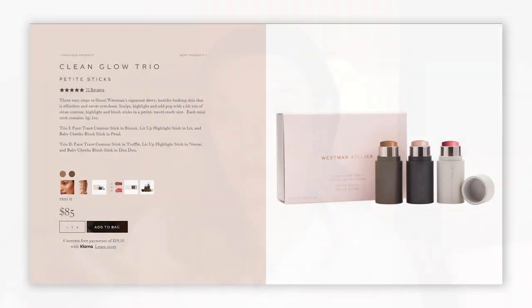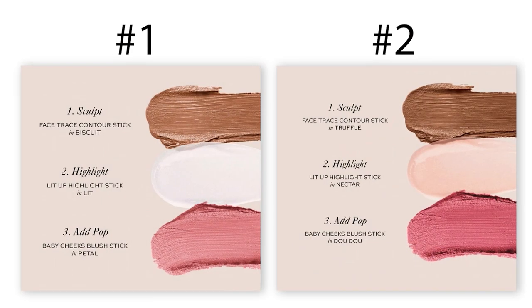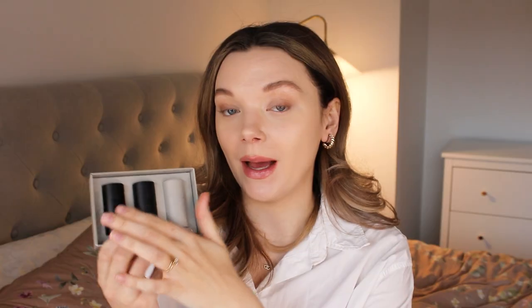I actually got the Clean Glow Trio kit, which includes all three products — contour, blush, and highlight — in mini size. There are two different versions: number one with lighter shades and number two with darker shades, which is what I got. You can also buy each product individually for $48 each, with six grams of product. In this kit you get the mini size with only three grams each, and the whole kit retails for $78.